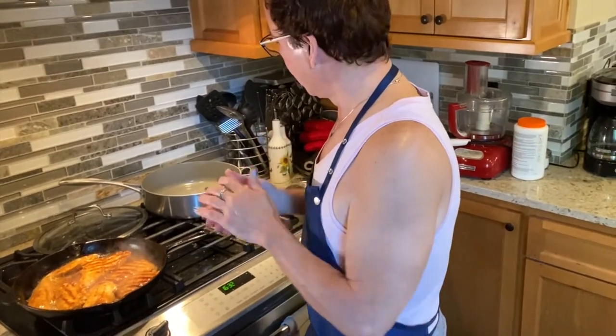I go to high heat for grilling. I need to get the table ready — I'll be right back. The chicken is done, it's beautiful!